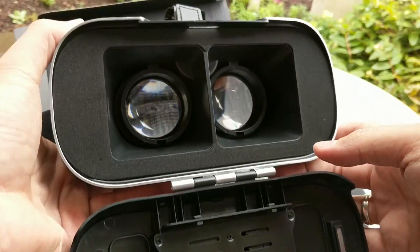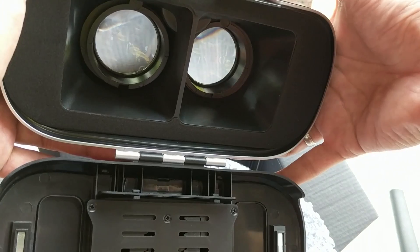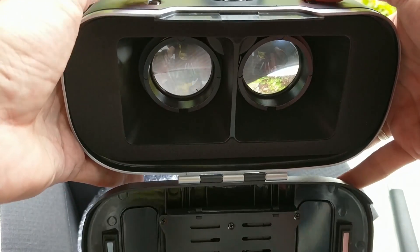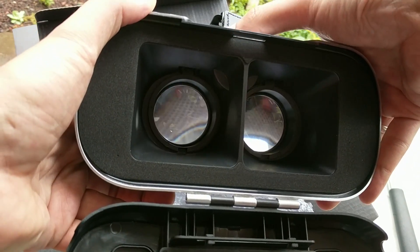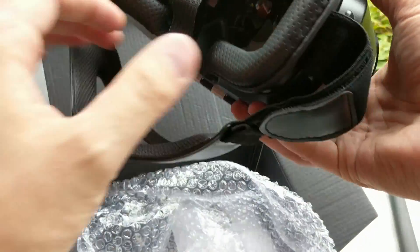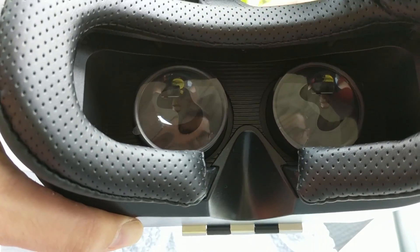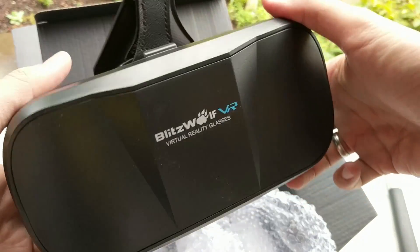Now let's check out what else this headset has to offer. As I saw in the manual, we have focus wheels, and the interesting thing is that each eye has its own focus wheel, so you can individually adjust the focus of these two lenses. This is of course great for people who don't have the same near or far-sightedness in both eyes. And then also here we have the IPD adjustment — you can adjust the inter-pupillary distance with the Blitzwolf BW VR3.